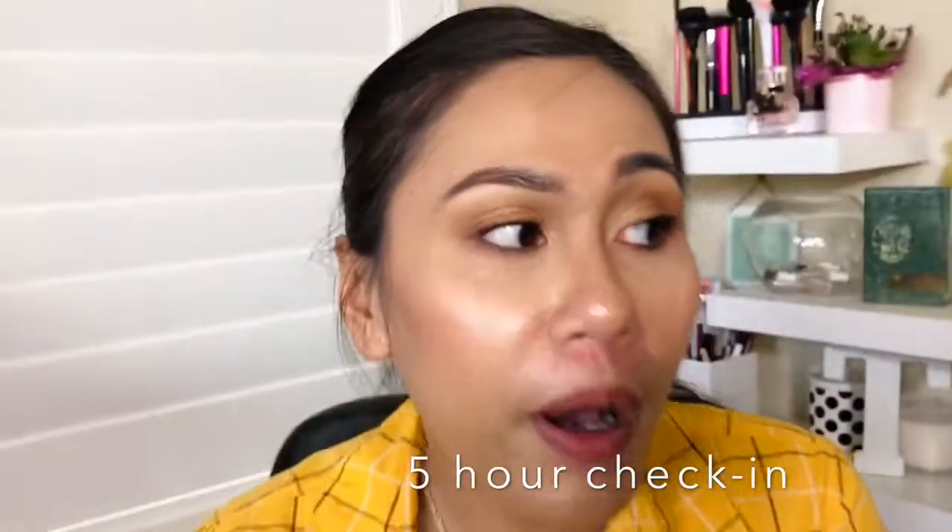I'll check back in about four hours and then again after eight hours — I'll probably be an oily mess, but hopefully you'll excuse that because I do have oily skin. No matter what foundation I use, I do blot throughout the day. So this is my five-hour check-in — it's about five o'clock. It's not too bad; I am dewy in the center of my nose and on my chin, which is the same for any foundation.